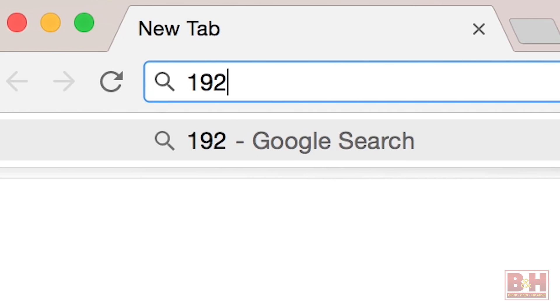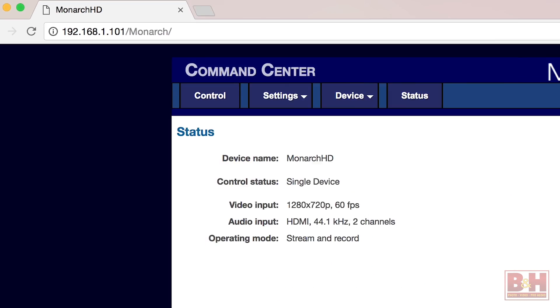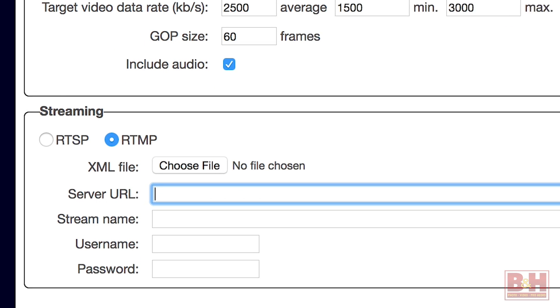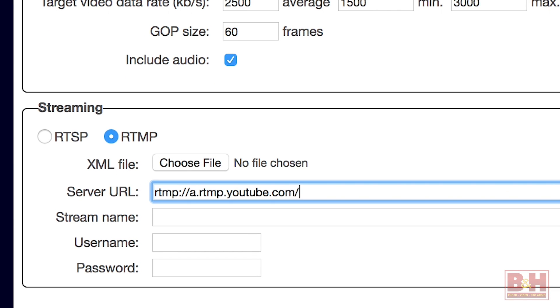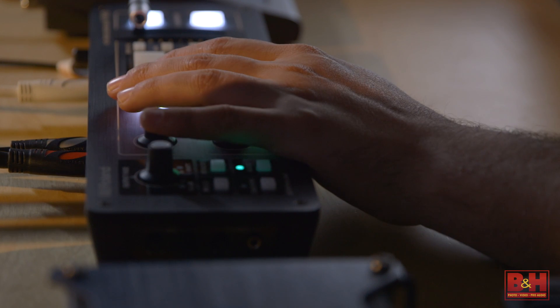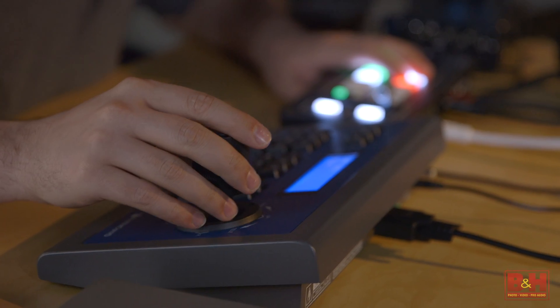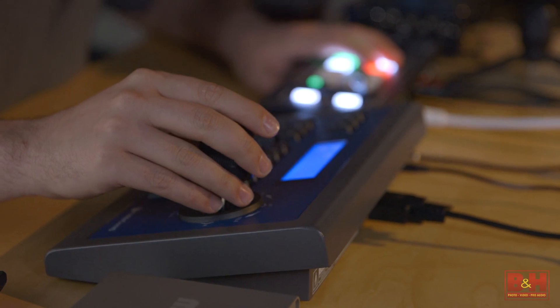The actual streams themselves are configured through a web interface accessible through a web browser on the Matrox encoder. It supports RTMP addresses for any service that supports RTMP input, so this is great for custom streaming solutions. So with multiple cameras, live switching, audio mixing, and much more robust encoding options, this is what you need to get an advanced live stream started. From B&H, my name is Doug — thanks for watching.